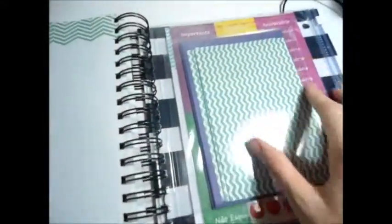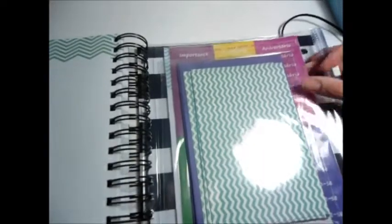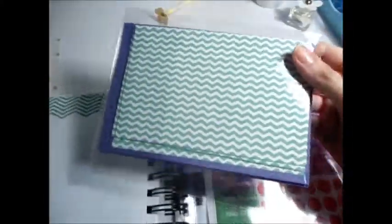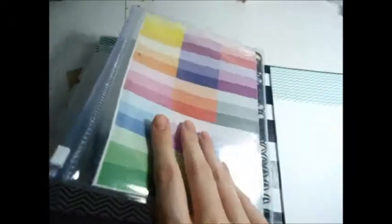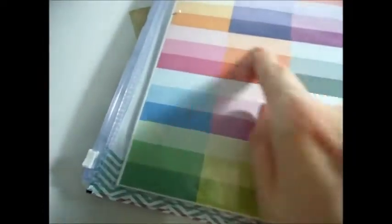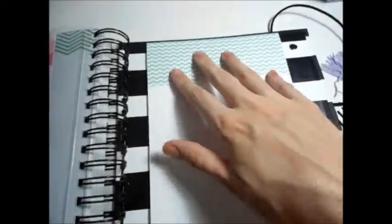E tem aqui no final esse envelope plástico. Tem vários cartõezinhos — cartões e envelopes para escrever e mandar para alguém. E tem adesivos com aniversário, academia, é importante não esquecer, e essas bolinhas também para marcar coisas importantes. E esses coloridos também são adesivos. Mais um bloquinho aqui no final de anotações.